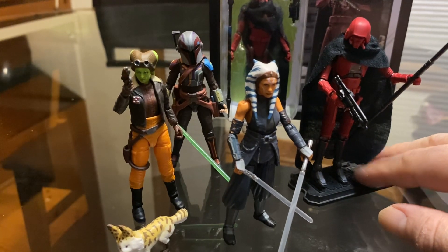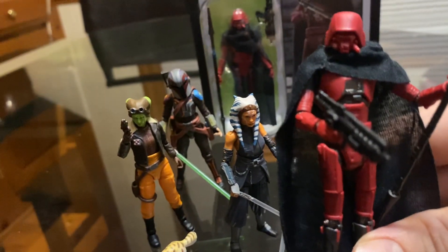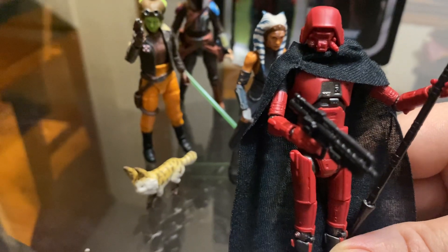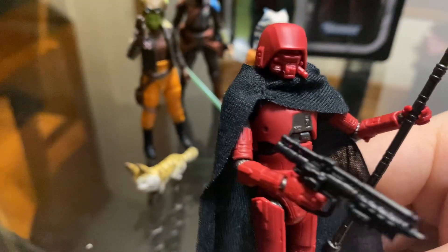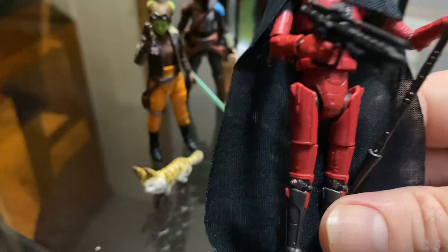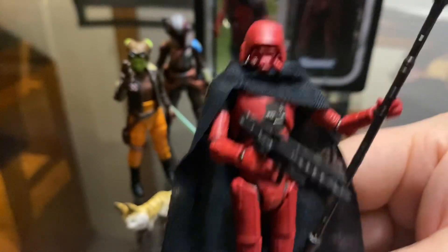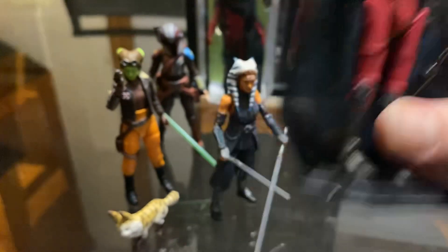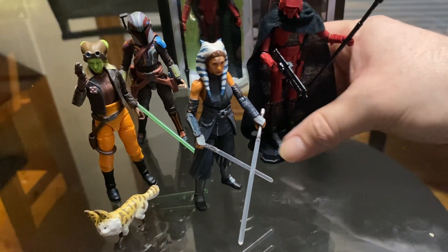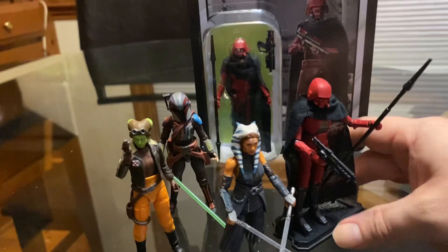That's pretty much it for this video, guys. Thank you for watching — it's a good figure, I really like it. I think it retailed for $14.99 at retail stores, though I think they've gone up to $16.99 now. Nice articulation, nice paint job — I really like it. Other people might not, but it'd be nice to have a squad of these in different colors. Thanks for watching and I'll see you in the next one — bye!